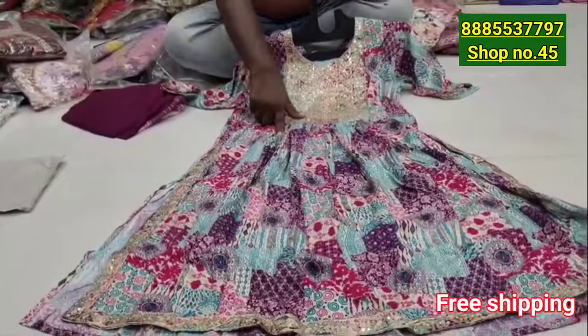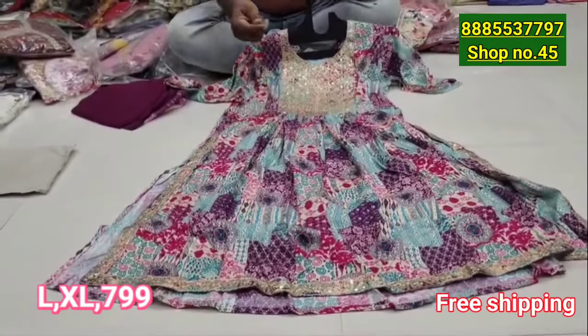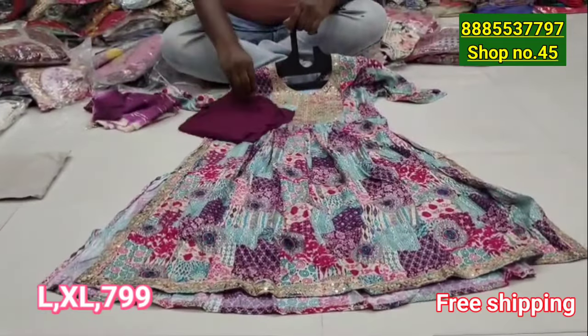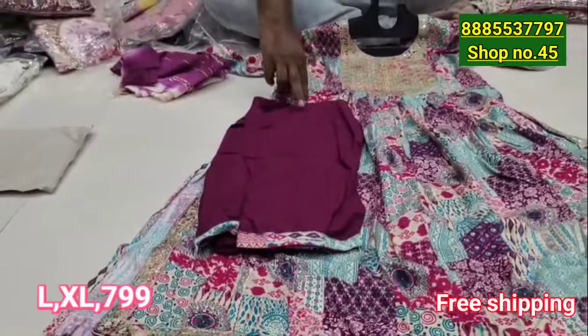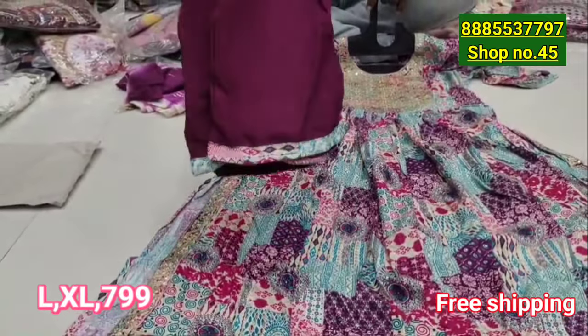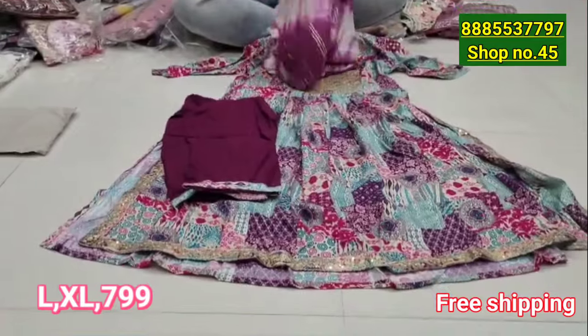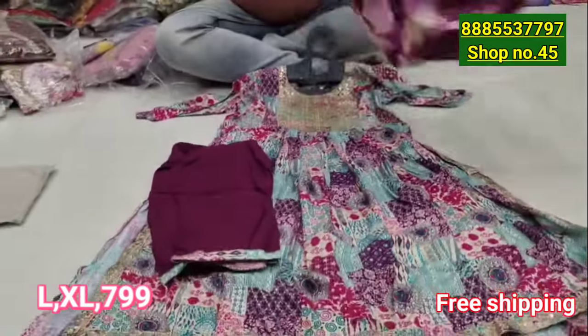The double-line fabric is super heavy and very smooth. You have a lot of pant combinations to choose from, and it comes in a long length.